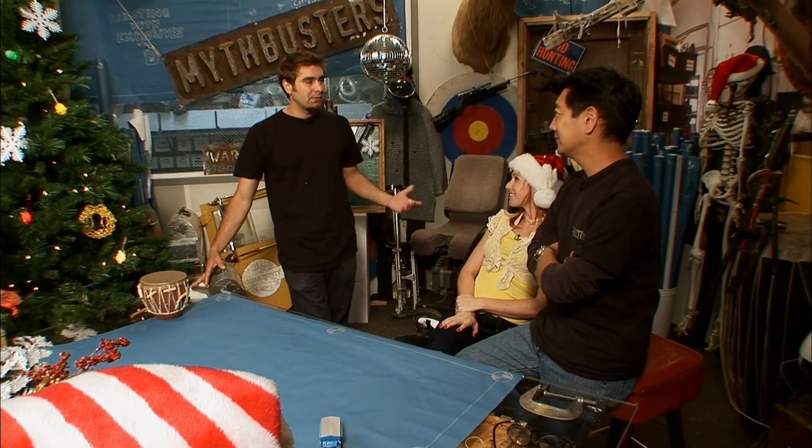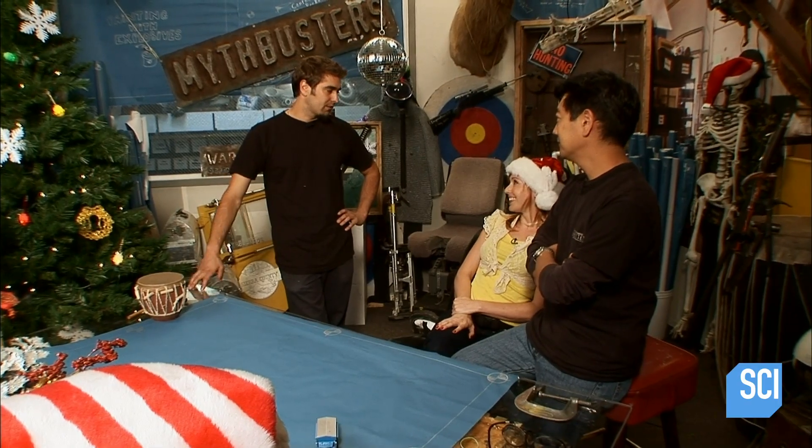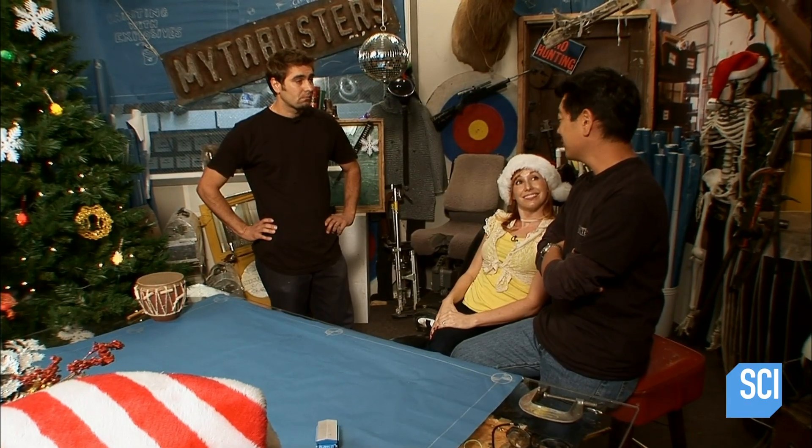Christmas just isn't complete without Christmas trees. But as the holidays go on, they start dropping their needles and they make a huge mess. I've heard of all sorts of mythical recipes for keeping needles on your trees. Let's get a bunch of trees and test all the methods we can find.